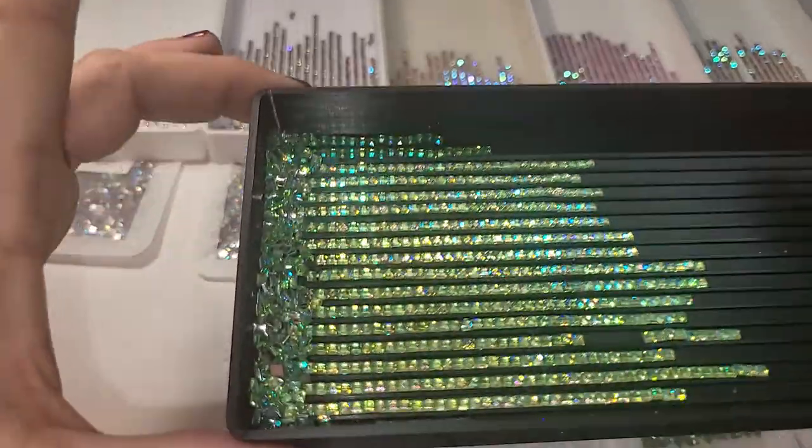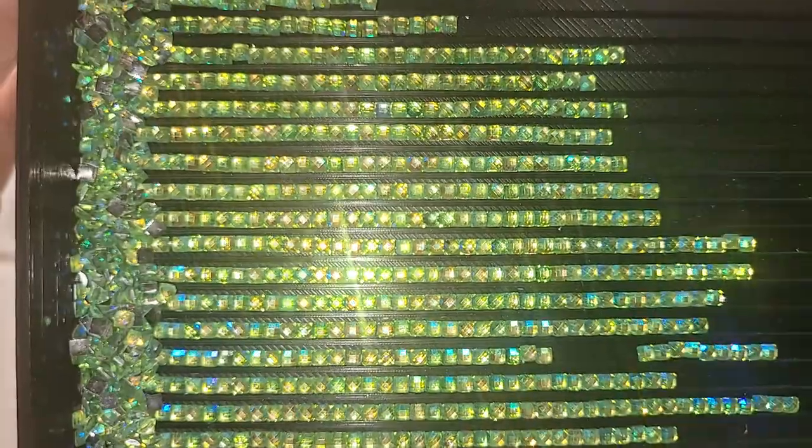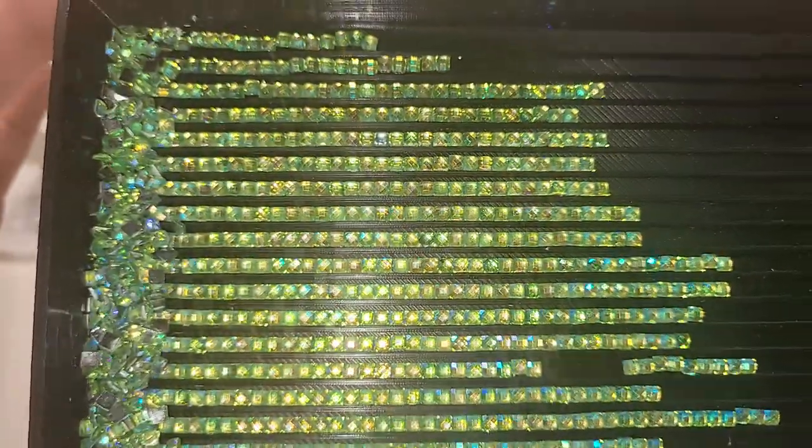So here's going to be the Green Flame. This one's got some yellow, some green, gold, and some blue.